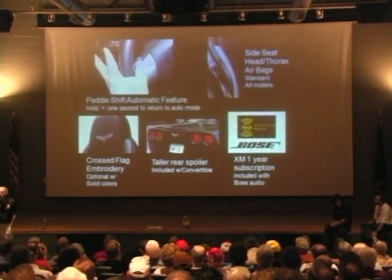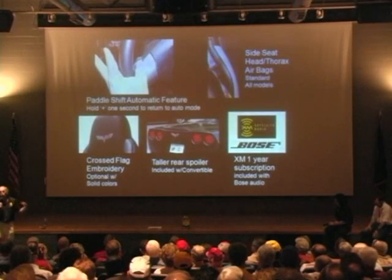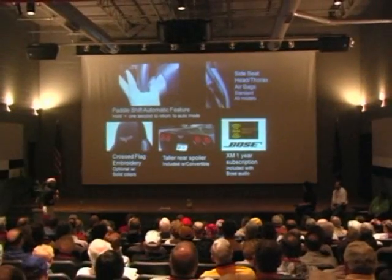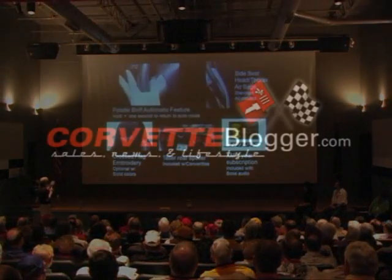So that's kind of the big performance news. Like I said, it doesn't matter if you've got a manual transmission — you get this system in a 2010.